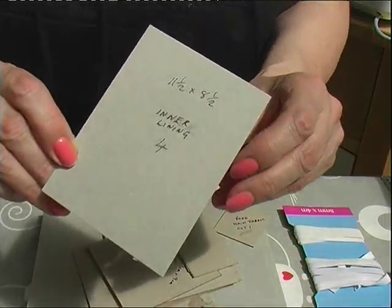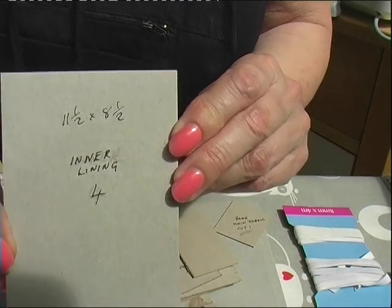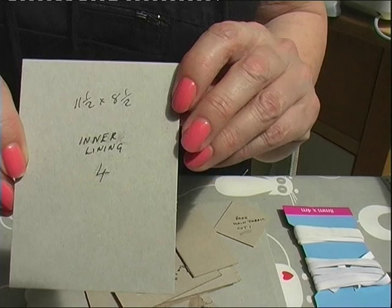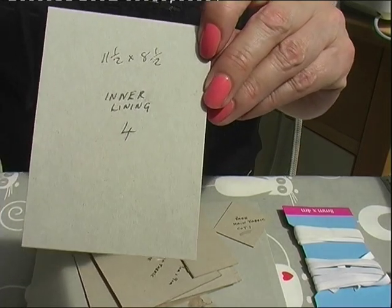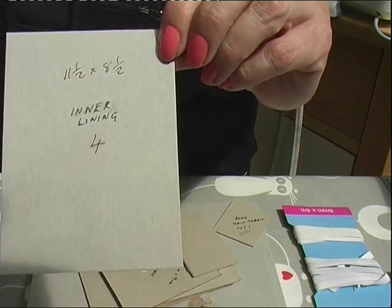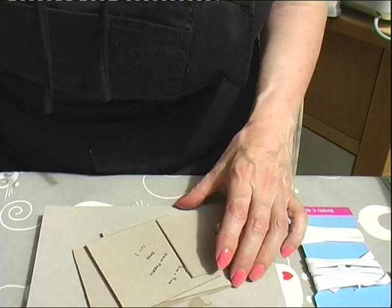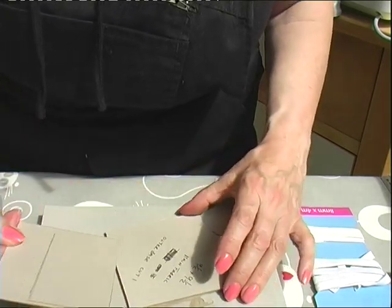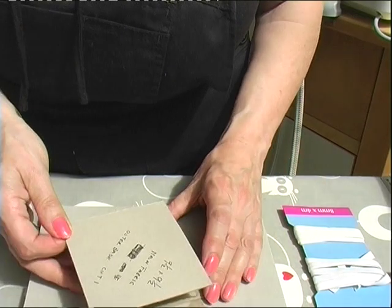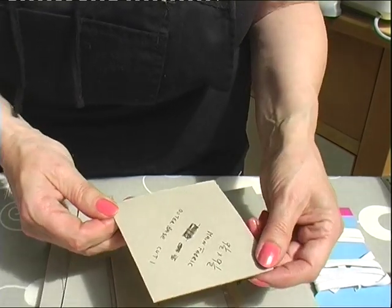Then you'll need four pieces: 11 and a half by 8 and a half centimetres for the inner section and the lining. I'll just get you to cut these pieces out and I'll explain them when we're ready to put it together.